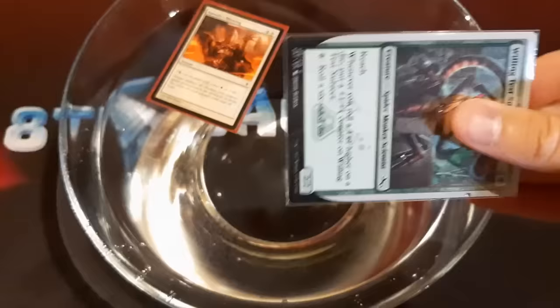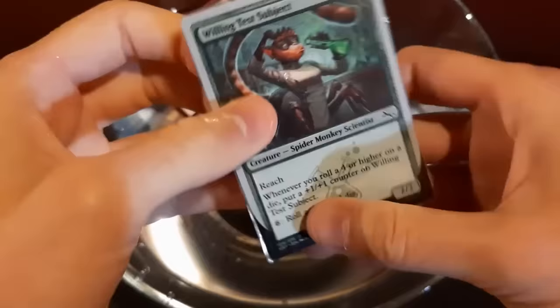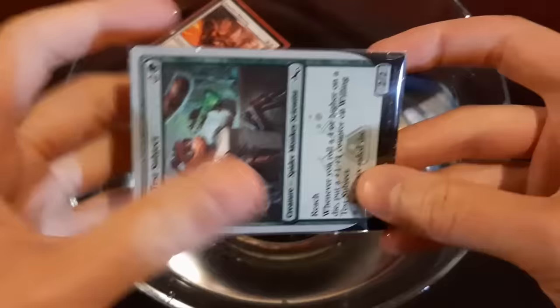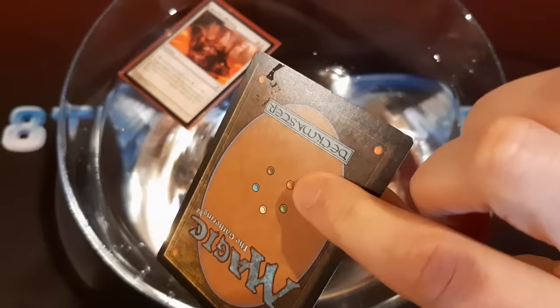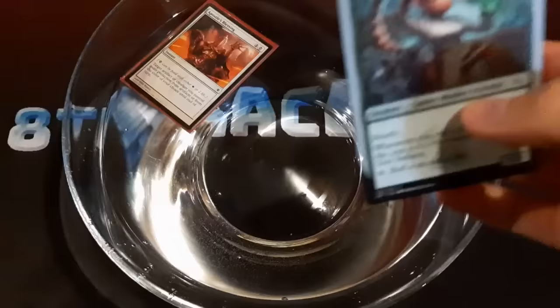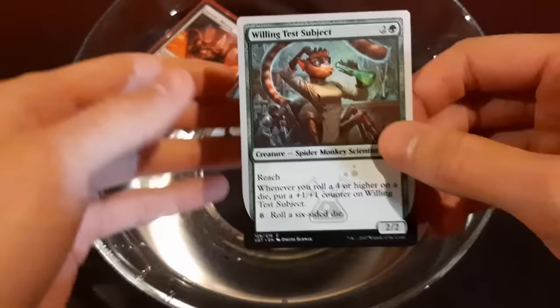So once again, some water did get in this one, so you definitely want to be playing at least double-sleeved if you're playing in water. I don't think anything got inside this one though. Oh no, there is some water there. I wonder if that was just some that got off of the outside of the sleeve as I took it out, because you could potentially just let this dry and then take it out. But regardless, this surpassed my expectations. I thought the card would eventually just get water in it and sink after a while. But maybe it does actually work better than I expected.